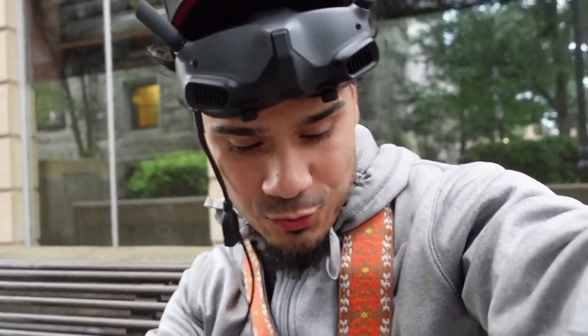Welcome back to my channel. Today I'm gonna see if the DJI Avata can dive where this City Hall is at in Holyoke, Mass. I want to take you guys behind the scenes on the different settings I use for flying FPV — I'm gonna be flying manual, so let's dive right into it.